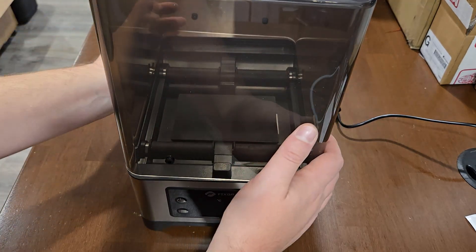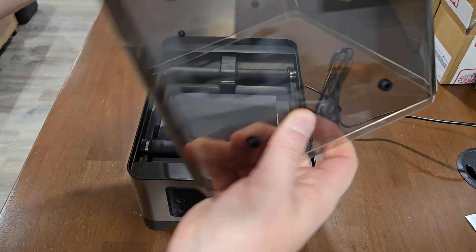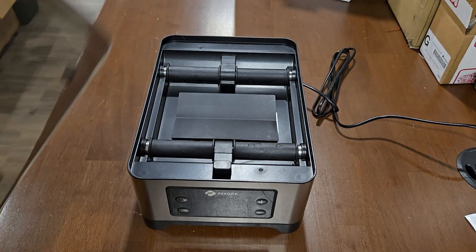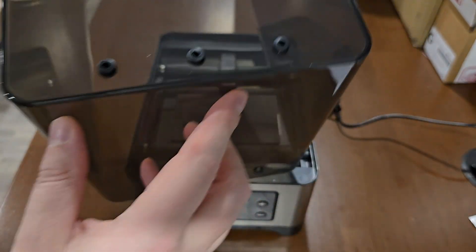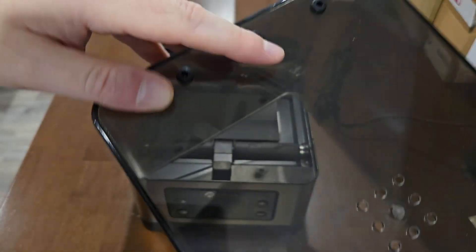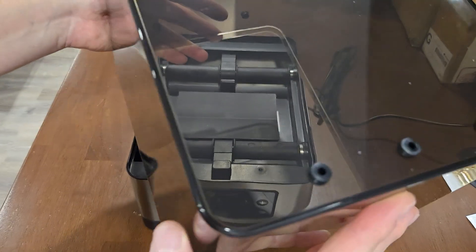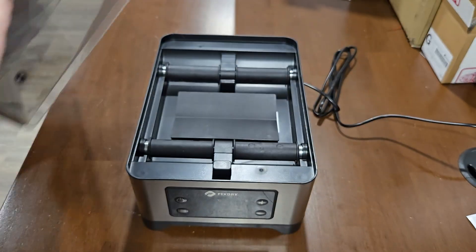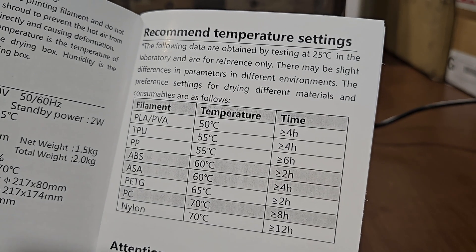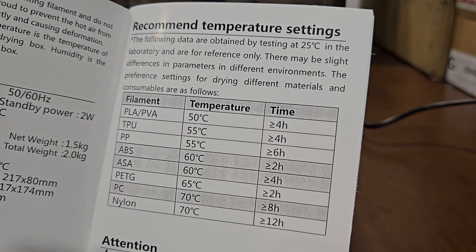The cool thing about this — it depends on what you like. Some of them have covers that remove and stay on the unit and go up and down. This one is a removable cover; I don't mind either way. This cover features grommets throughout — there are actually 10 different grommets you can use: two in the front, three up top, three on the other side, and two in the back, so you can use this while printing with ABS, TPU, or something that's very hygroscopic. It has rollers, and they give you a handy recommended temperature settings guide, which pretty much every filament dryer I've reviewed includes, and it's pretty accurate.